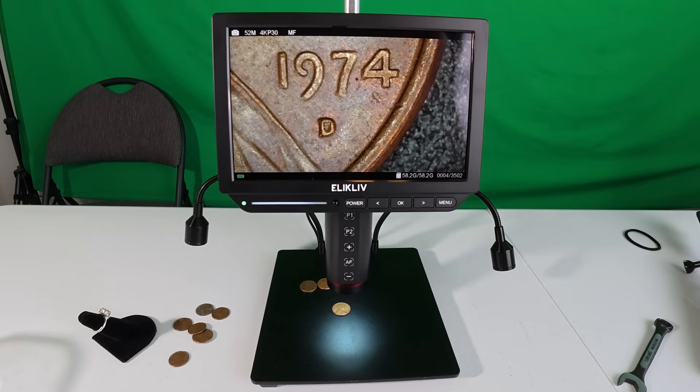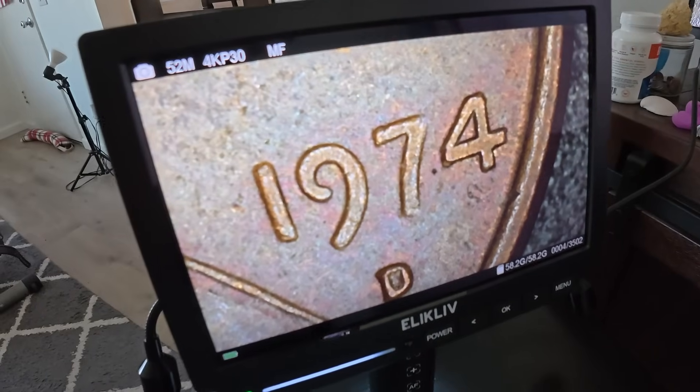Shoot us a comment and let us know what you think about it — this is a first for us. We've been using those eyepieces and man, that's hard when you're doing coin after coin after coin, staring through a little tiny eyepiece — it's tiring.